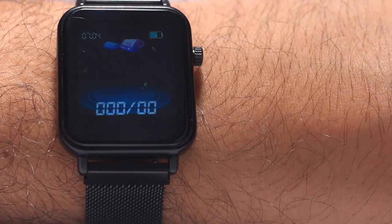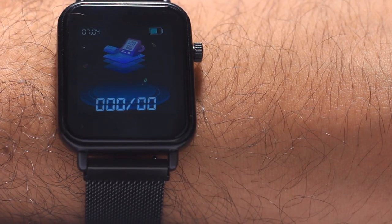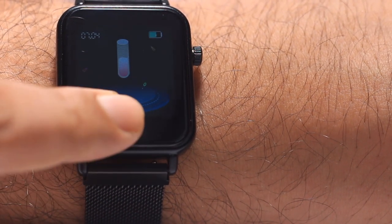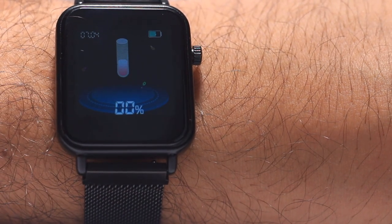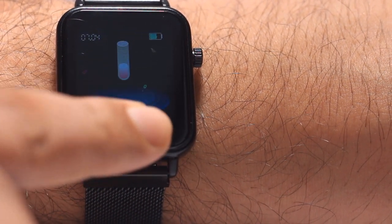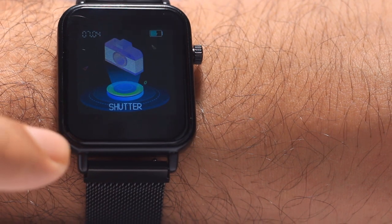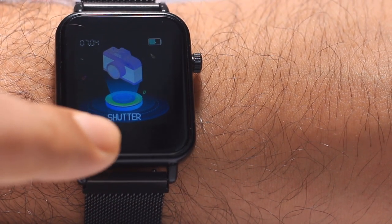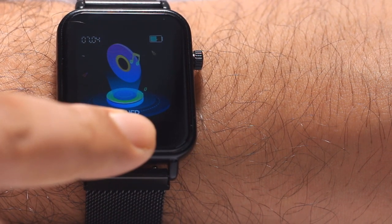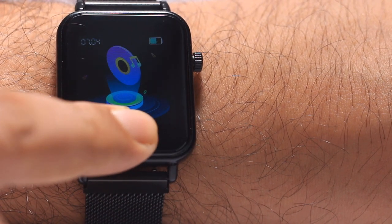There's a blood pressure feature, though it may not be scientifically validated — I think it's about 60 to 70 percent accurate at this price point. There's also an SpO2 blood oxygen sensor. You can connect it to your phone to receive notifications, and the button can be used as a camera shutter for selfies and as a music control — next, play, pause — from your pocket.